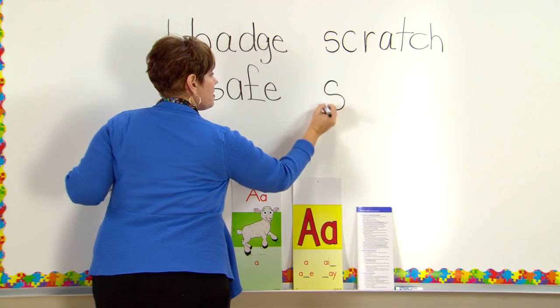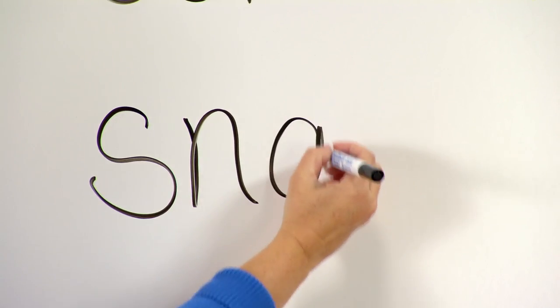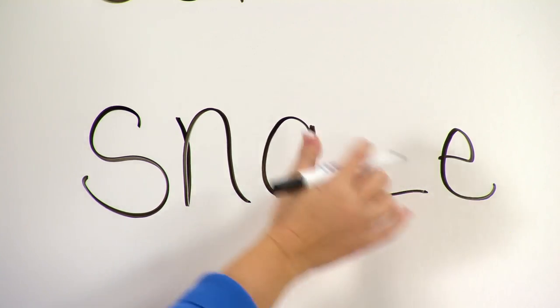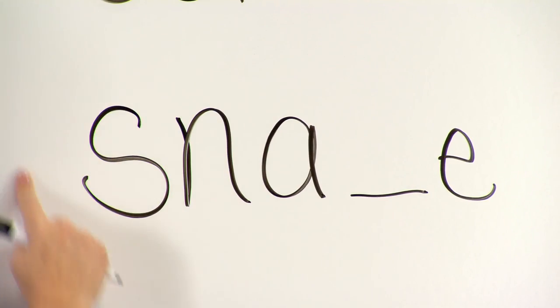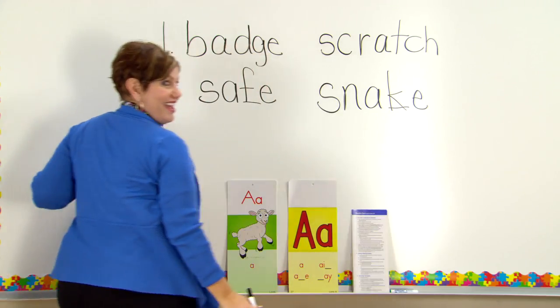Let's do the next one. Sound — /s/. Next sound — long A, everybody. Long A sound — /ā/. Let's blend it, focus on the vowel — 'snake.' Word? Snake.